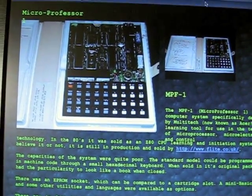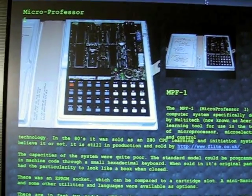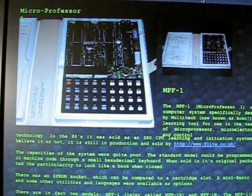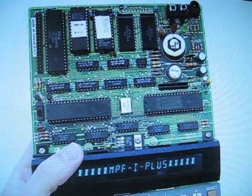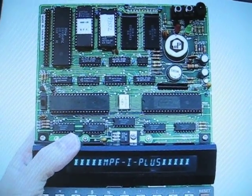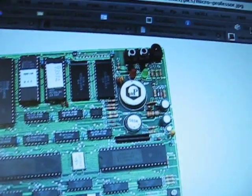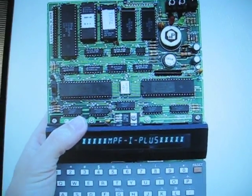In the 80's it was sold as a Z80 CPU learning and initiation system and, believe it or not, it is still in production. The problem with the MicroProfessor is that it had no static memory, so if you unplug it from the power, you lose all your programmed data.